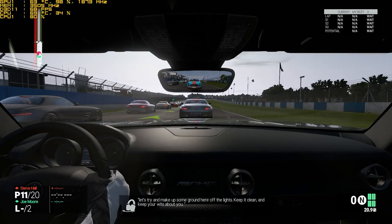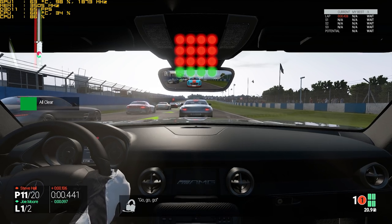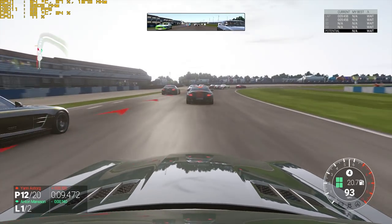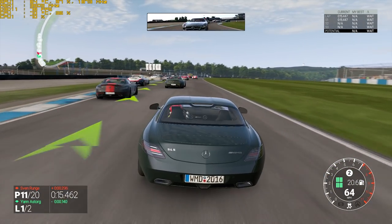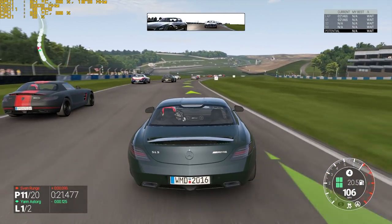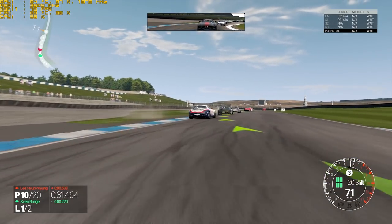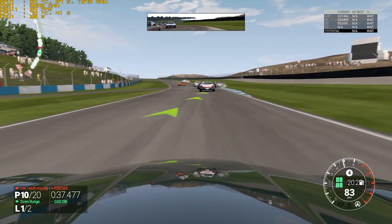The first title is Project Cars. Looking good — around 65 frames per second at the moment, with temperatures around 70 degrees. This one is fine on those settings, no issues with it, so I'll move on to a more demanding game.